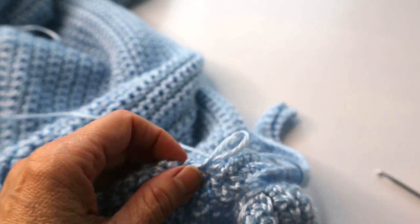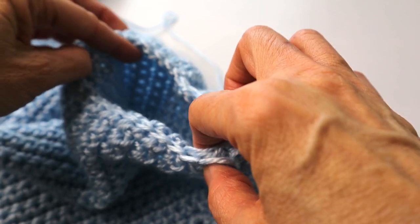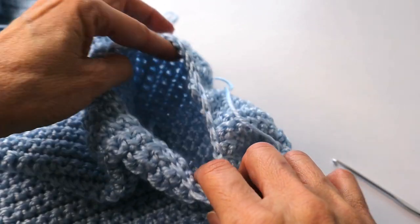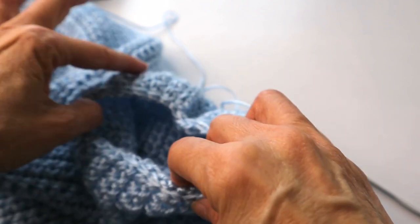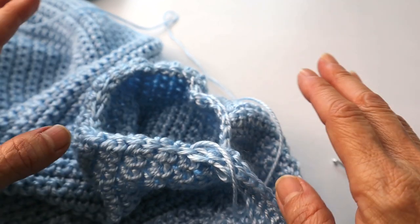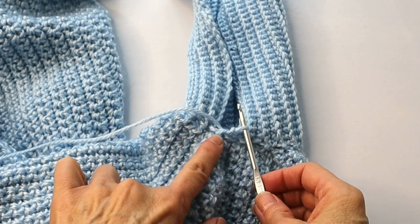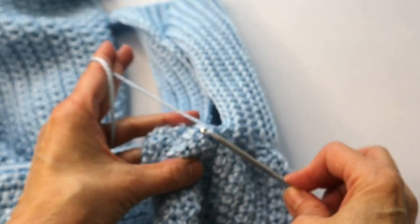Now this is where I want you to use your discretion as you are working around. Keep looking at the opening — if it looks like it's too wide, go ahead and skip a stitch when you are doing your slip stitch in the home roll. Don't do that too often, because you don't want it to get too skinny. If it's getting a little too tight, then only go into every space without skipping. You decide what's going to work best for you. When you come back around to where you started, make sure that you end up on the home roll and go ahead and do your last slip stitch.